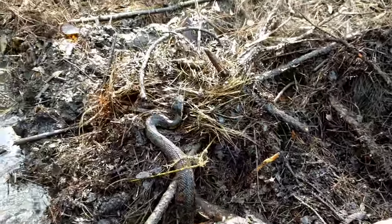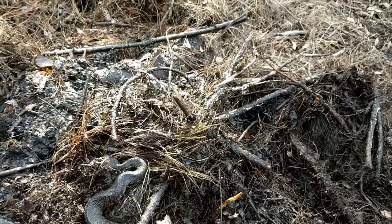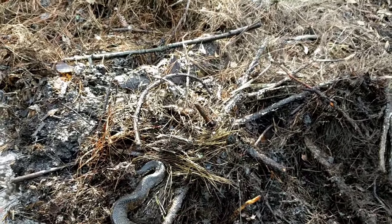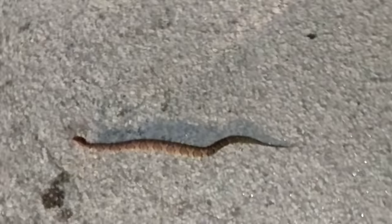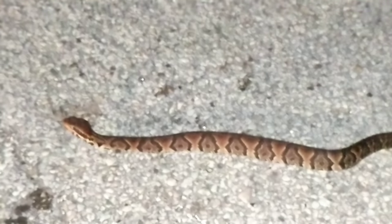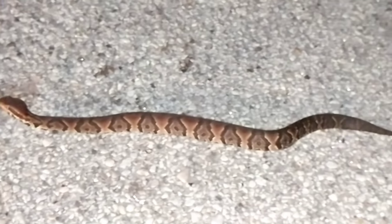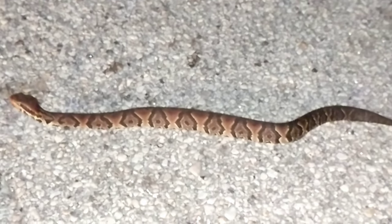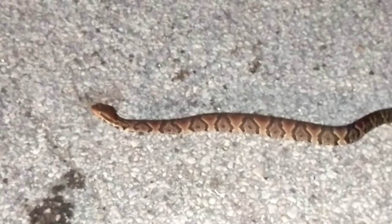I was lucky today, and this guy was lucky today — I'm going to let him go on his way. I'm never going to grab at something I'm not a hundred percent sure about identifying. I've seen other cottonmouths in this area — this is the third one I've seen right here in the last year, and I filmed all three. I saw this one about three weeks ago; surprisingly he was out and about on a warmer day, even though it's still the middle of winter.